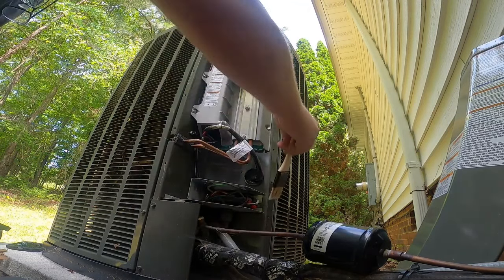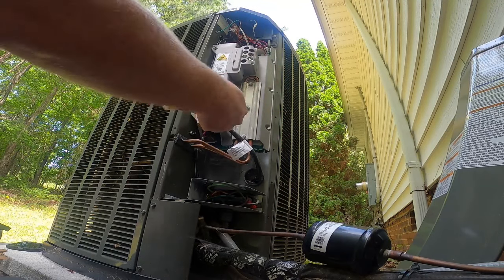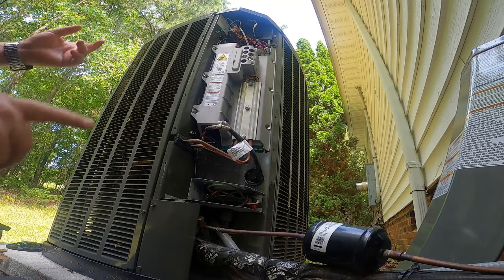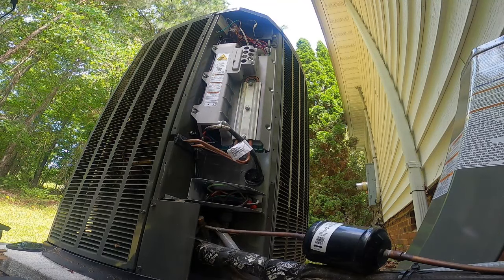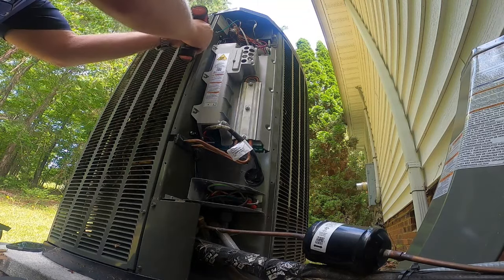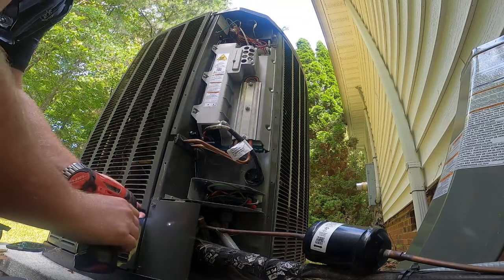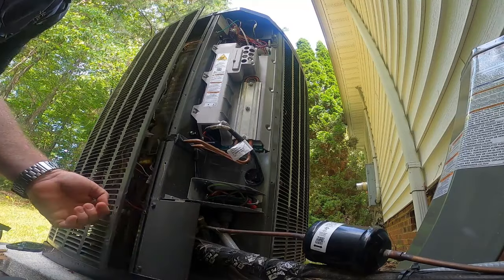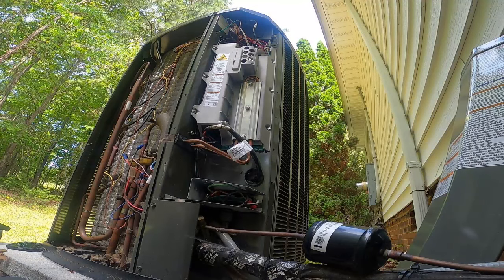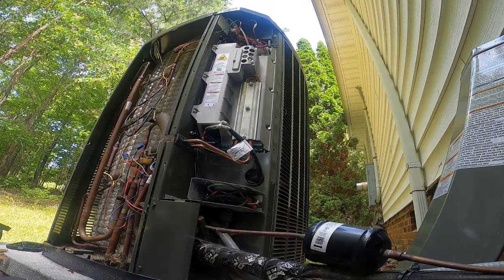It's a Trane XV18, two years old. The fault in the thermostat - I looked in the book before I got here - it's fault code 6706, related to the outdoor suction line temperature sensor being faulty: shorted, open, or possibly out of range. So I'm going to check that.